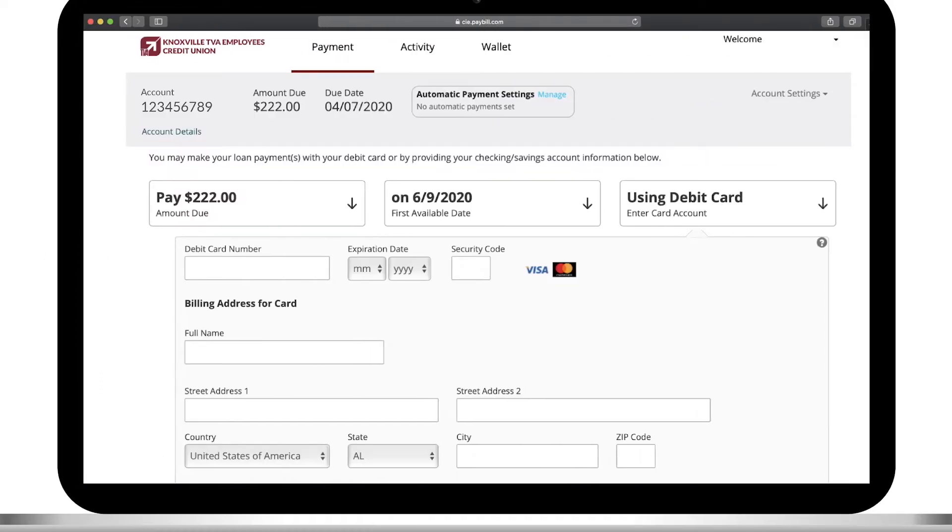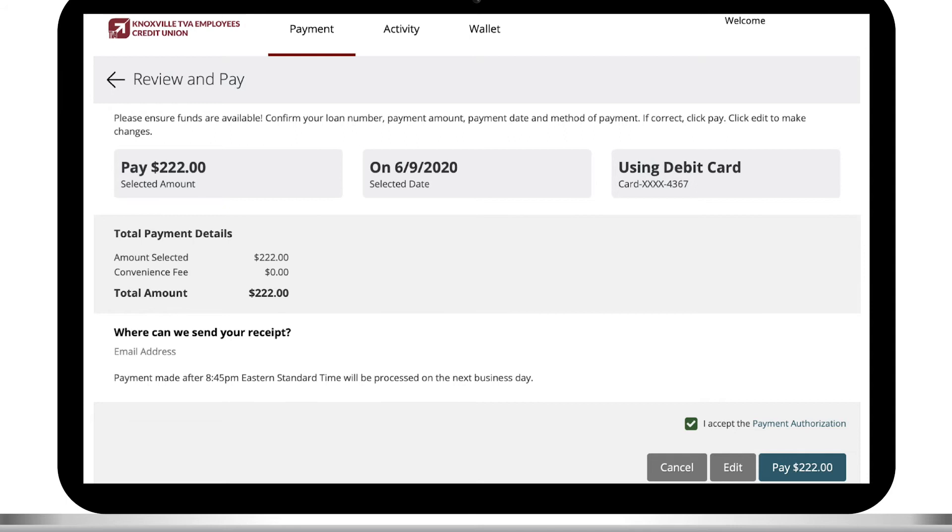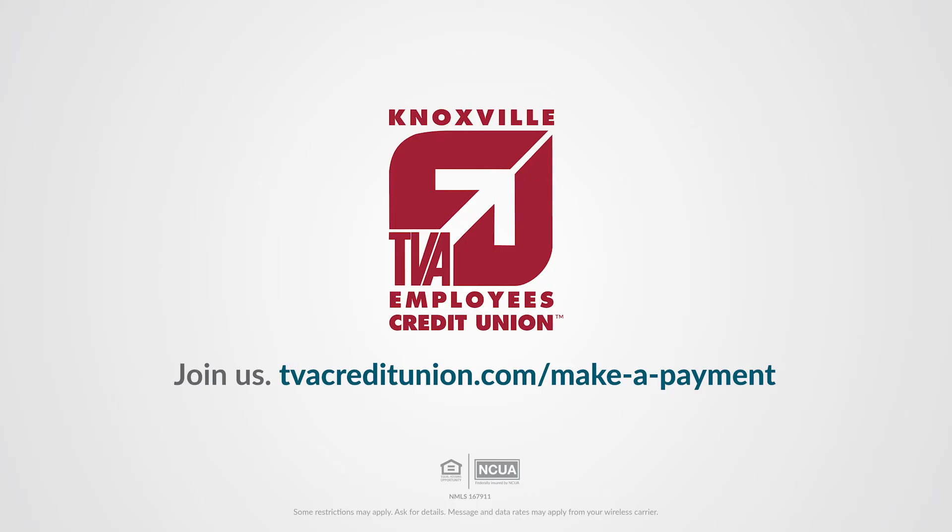Enter your payment and billing information and hit Continue. Review your payment information is correct and you're all set. To learn more, visit cvacreditunion.com.